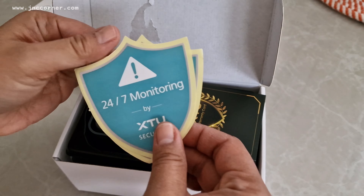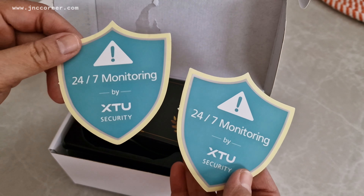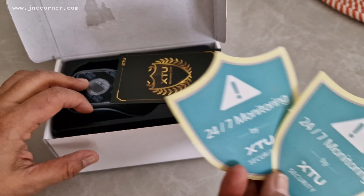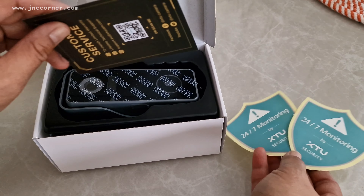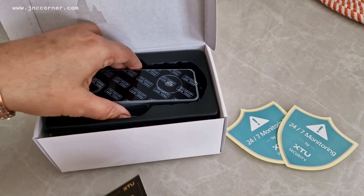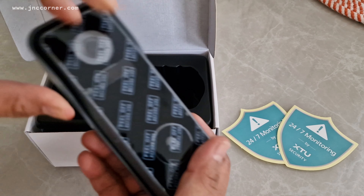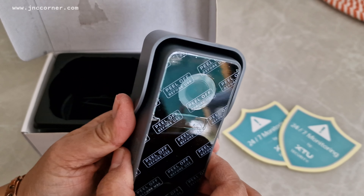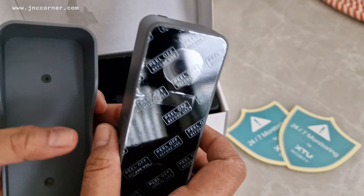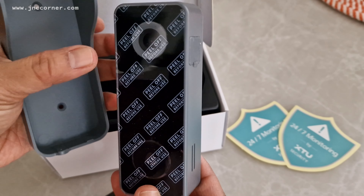So it has two stickers that you can stick on your window or door, just to let people know that you have 24-hour monitoring. There's a thank you card, and here is the doorbell itself — we got the case here and this is the doorbell with the camera.